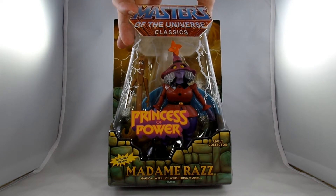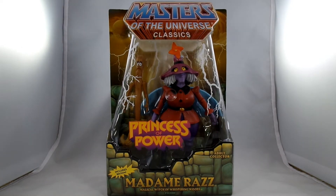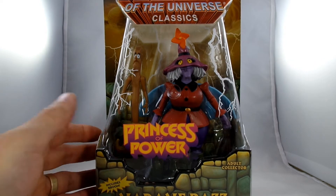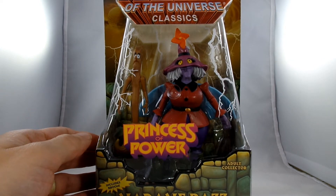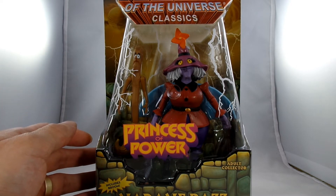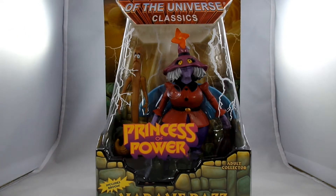I'm kind of excited to get this one open, because at this point their standard figures all used the same buck over and over again. But this is a completely original mold in the line and nobody else shared it. I think the Four Horsemen really excelled when they got to do figures that were a little bit different.